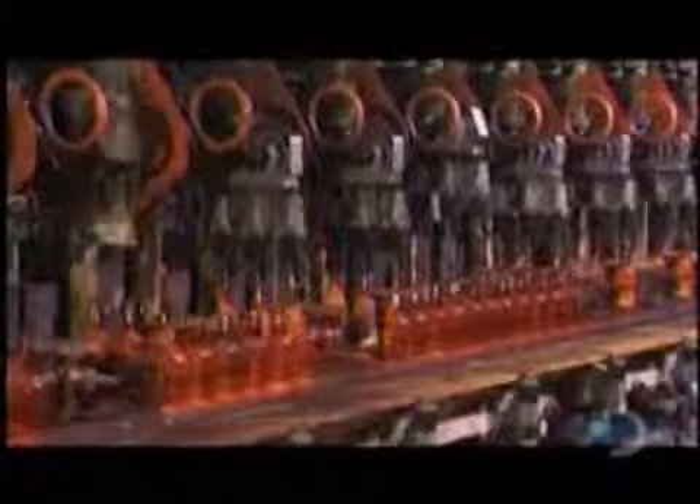This process creates the final bottle shape and hollows out the inside. These are amber-colored beer bottles. The color is produced by adding small amounts of iron, sulfur, and carbon to the glass mix.